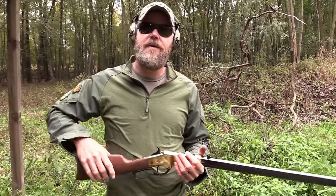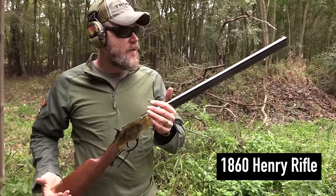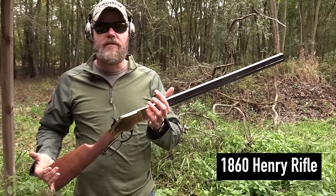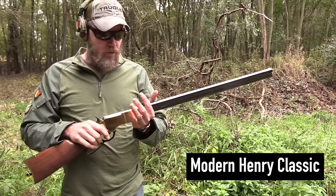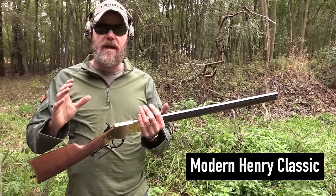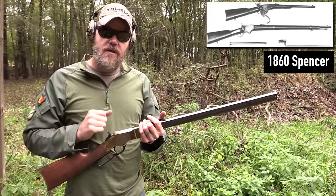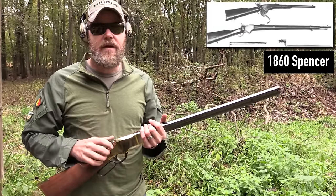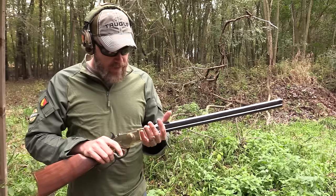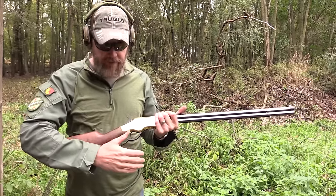This, ladies and gentlemen, is the 1860 Henry rifle. This rifle was developed just before the Civil War started, and it was developed in the North. This rifle really was the proverbial game changer. This and one other rifle — the Spencer rifle — were competing as the top dog for repeating firearms. The Henry came about first, and the Henry brought about the lever action.